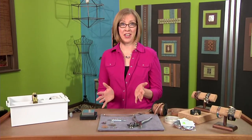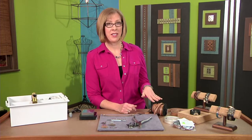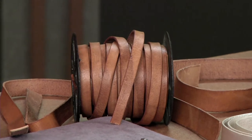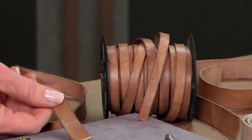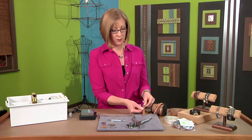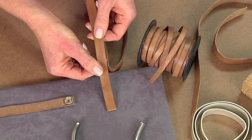Today's beading lesson is all about how to make your own leather cuff from start to finish. There are different styles of leather you can choose from. I'm using this Distress leather because I love the look and it has completely natural dye, so I don't have to worry about any chemicals embedded in the leather. I'm choosing this medium width because it works really well for stamping and other things I want to do.